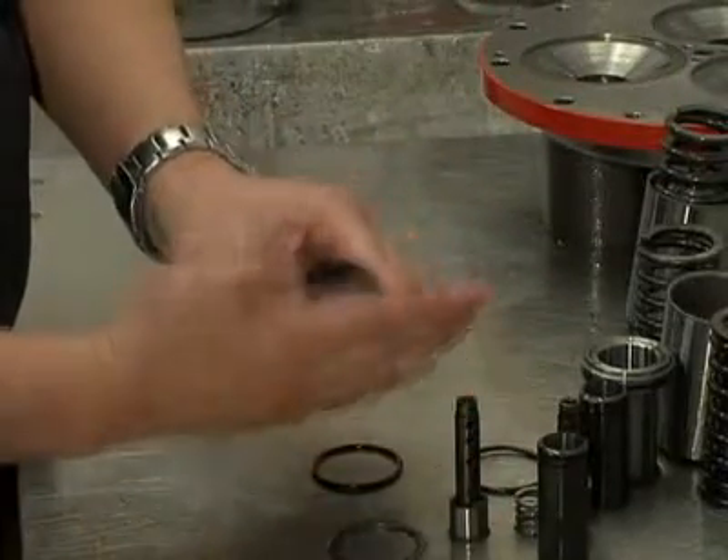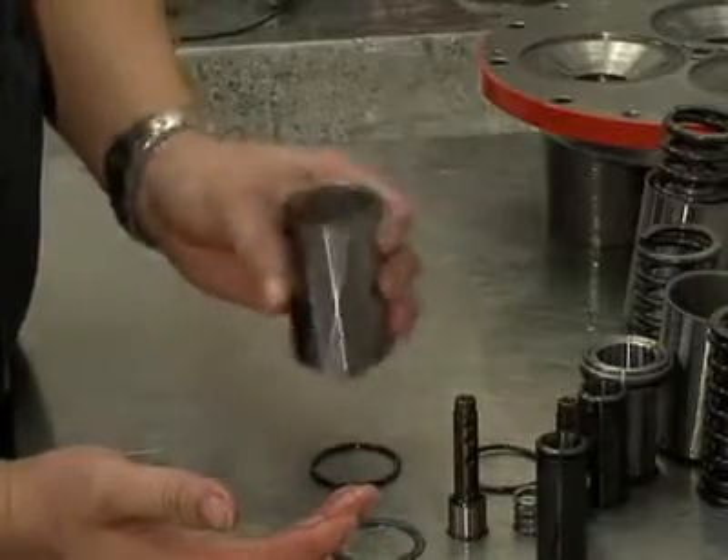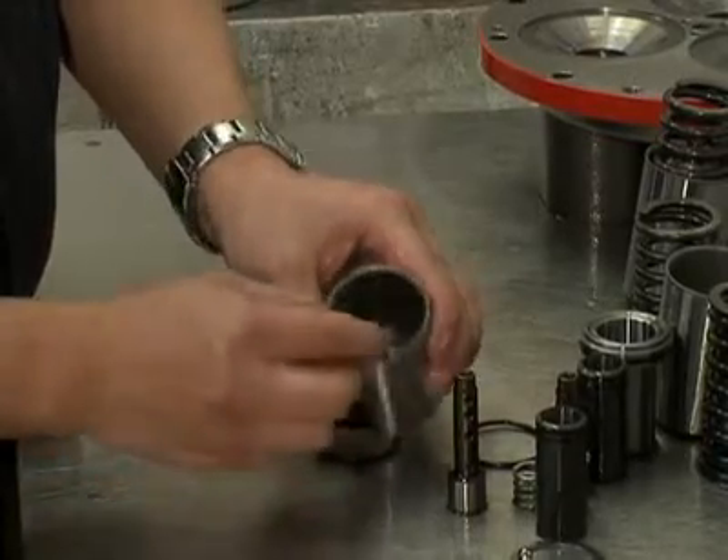Drop a ball into each opening in the bottom of a piston assembly. Insert a retaining washer and o-ring to hold the ball in place.